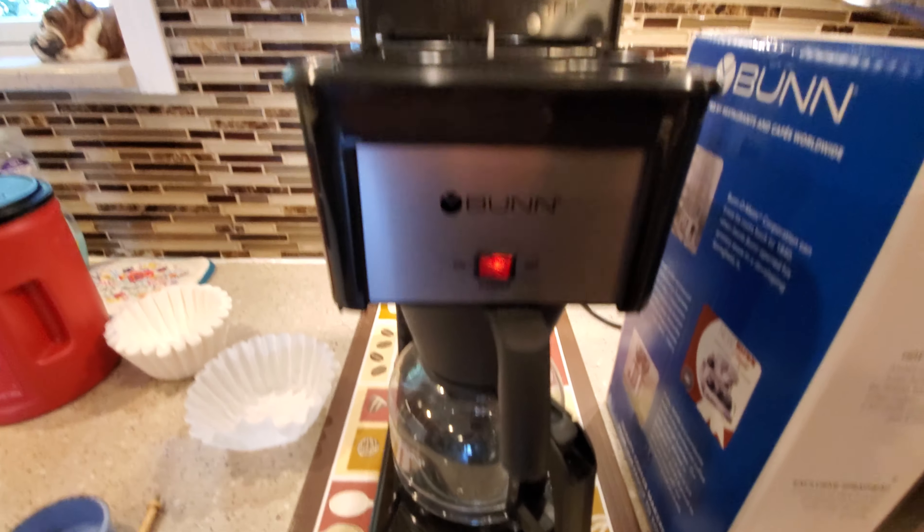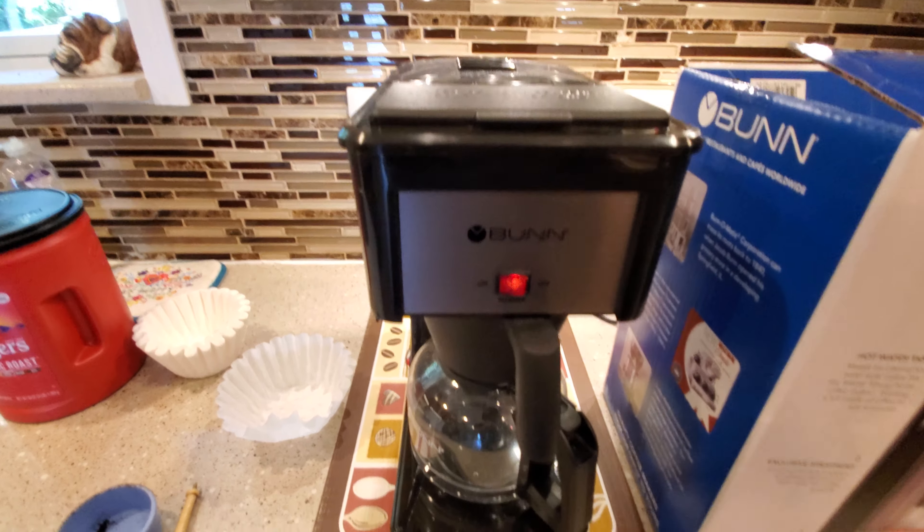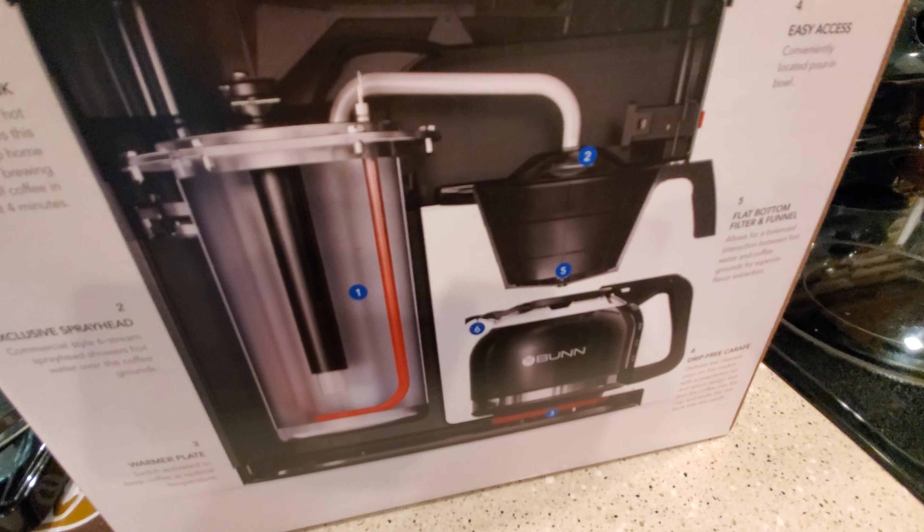After pouring the water in, it's not doing anything yet. I'm going to close the lid. Now the water is going to go into the back and it's going to start brewing.